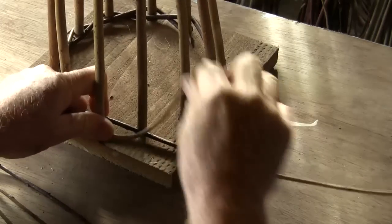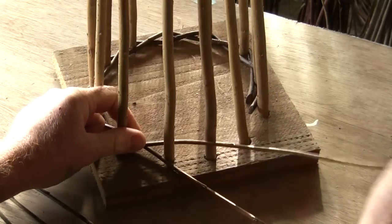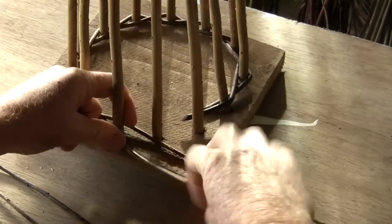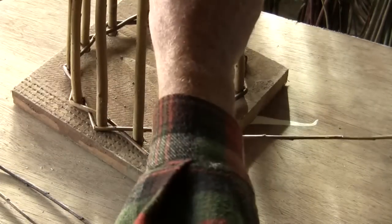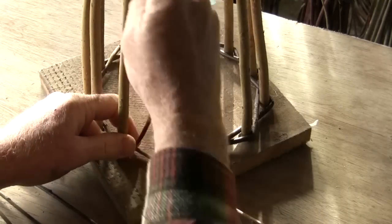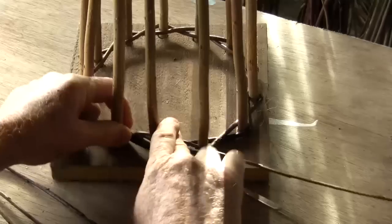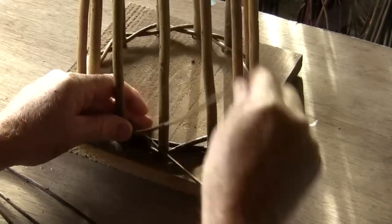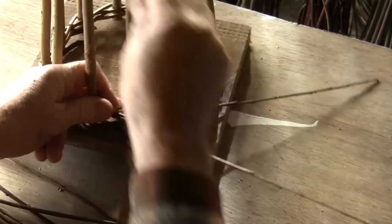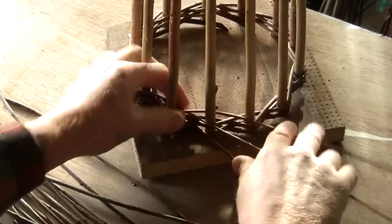So we pair around and when we come back to where we started we make sure that our uprights are nicely spaced, then just weave over the top of where we started and just keep working over the top and around and around. I've used a second pair to be sure, weaving our tips out.